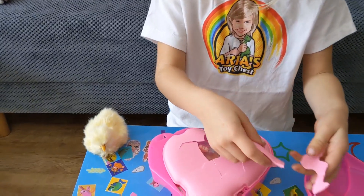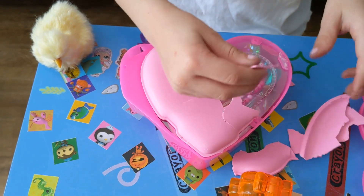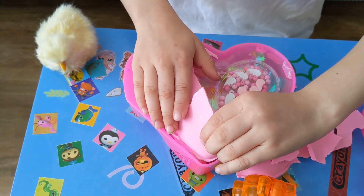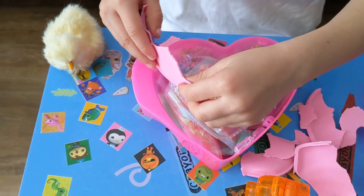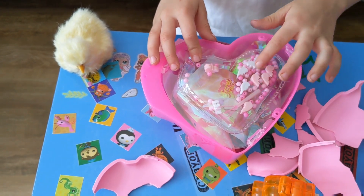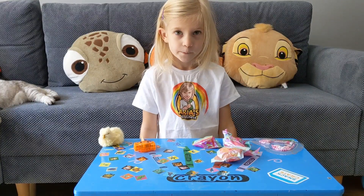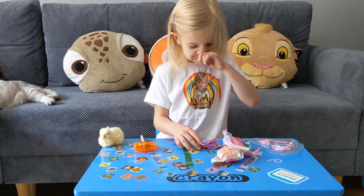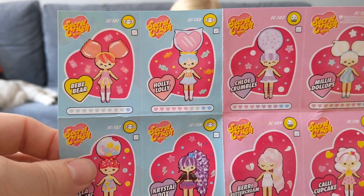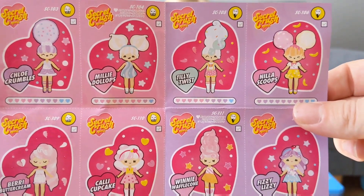They pulled it off. See what we've got inside. I've got a big part. Look, it's hot. We'll get this out and see what we've got inside. So we got it all open and we're going to see who you can get inside. There are all the Secret Crush minis that you can get.